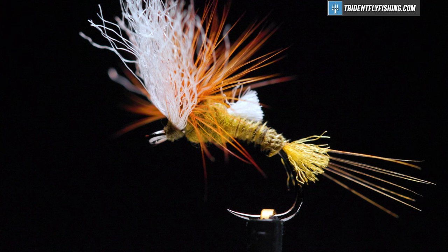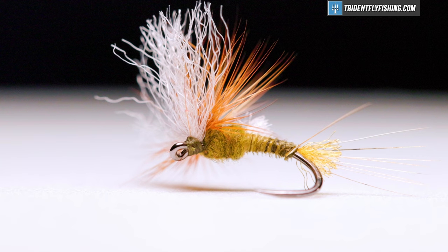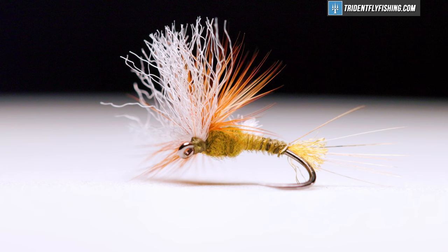Mayfly emergers are often stuck in the film for quite some time, making them easy prey for hungry trout, and it can be tied in sizes 10 through 20. This is a hackle stacker type fly, and it uses an interesting technique to stack the hackle on top of the hook shank, which makes it kind of fun to tie.